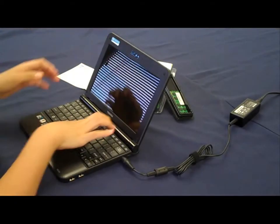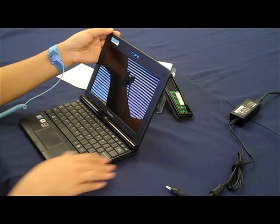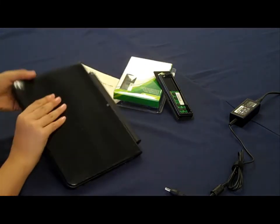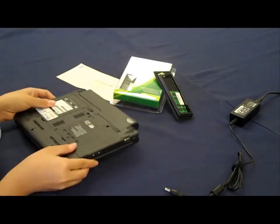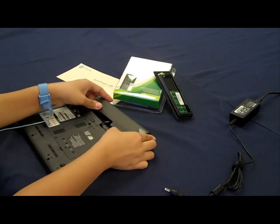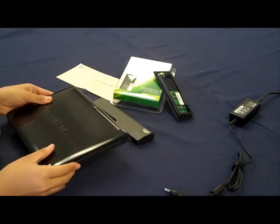Now, follow these easy steps as shown in your upgrade installation guide. First, always turn off your netbook by powering down, unplugging the power cable from the wall, removing the charger power adapter cord, and then taking out the battery from the back of your netbook. To ensure that your netbook is powered down, press the power button.